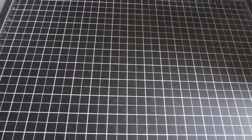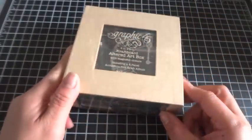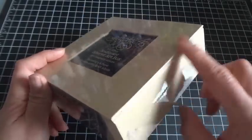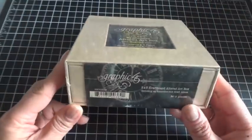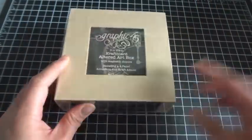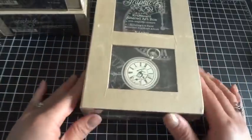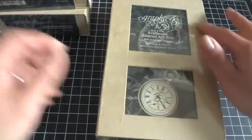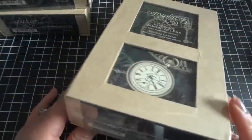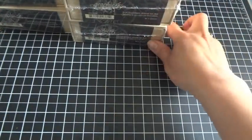Also in the design team package we received some of the craft board altered art boxes. One of them is the five by five size — these are super fun to work with. They are closed with a magnetic closure, and they open up trifold and there's a mini accordion inside. We got two of the five by five size and two of the five by eight, which is really nice. One has two windows and one has one window, so you can easily have something peeping through.